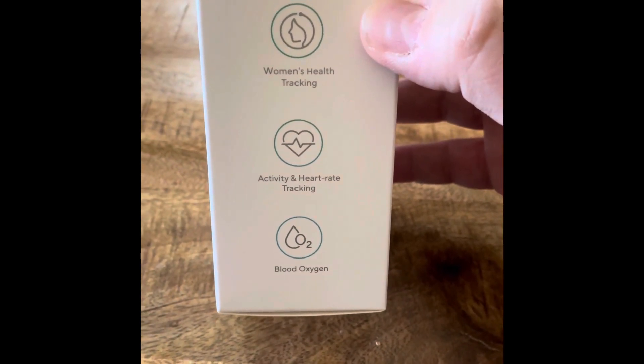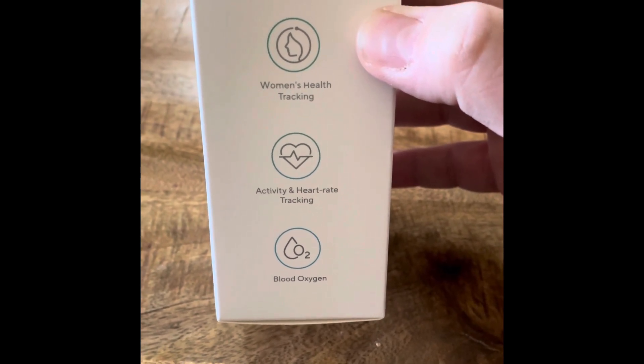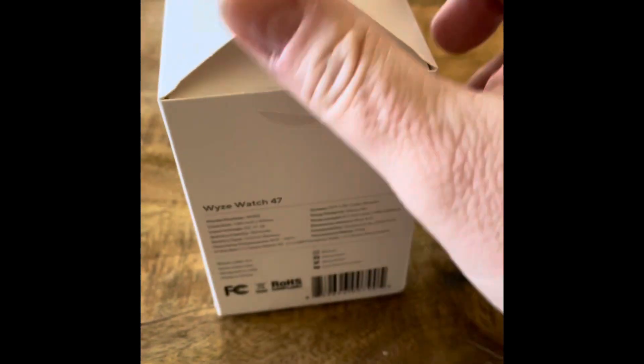Women's health tracking — well, what about me? Activity and heart rate tracking, blood oxygen. Okay, let's see here.